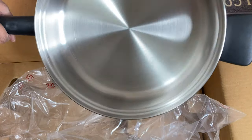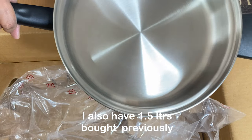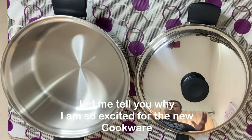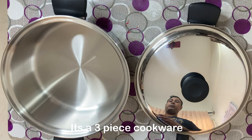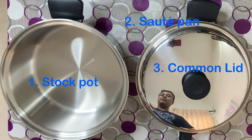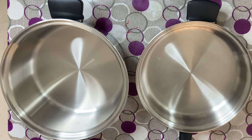I already have a small version of this one — I think we have a 1.5 liter, and this one is I think 3 liter. So friends, let me tell you why I am so excited about this new cookware set. This is a 3-piece cookware set, so you are seeing only 2 pieces and asking why 3 pieces — because this lid is also considered part of the cookware set.